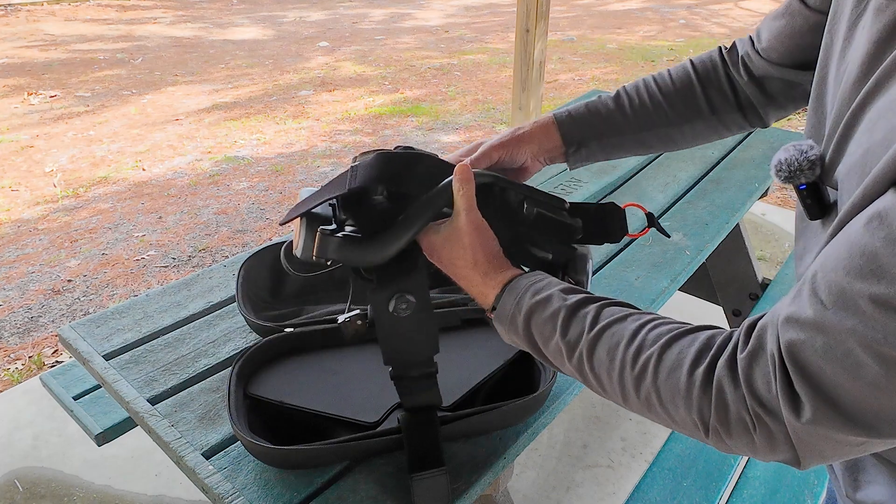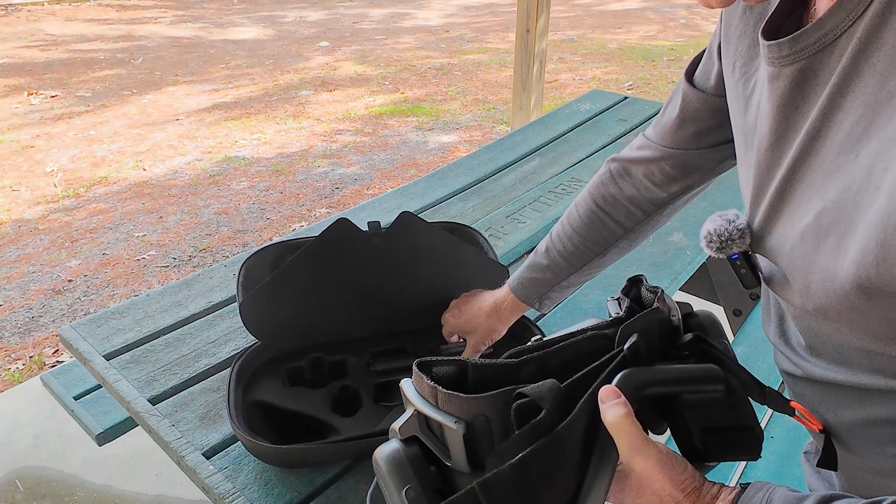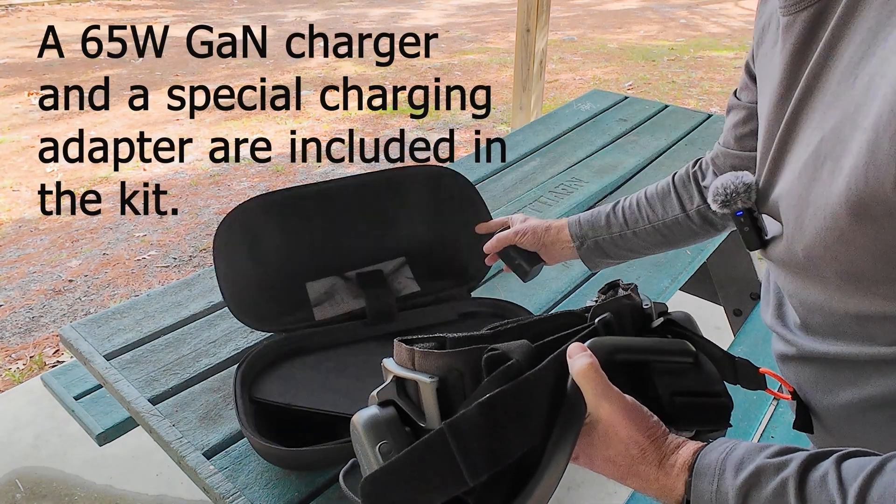These are the legs themselves. I'll fold them up nice and compact and show you how to put those on in a sec. The only other thing we need from here is the battery. All right, let's put them on.